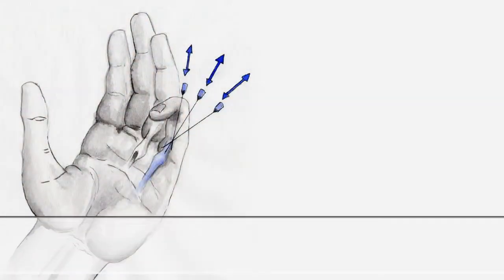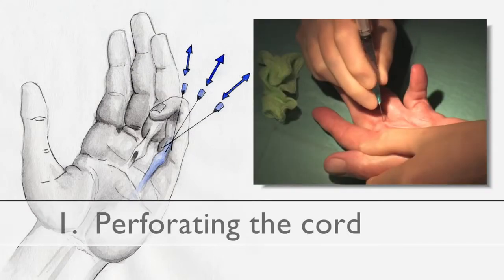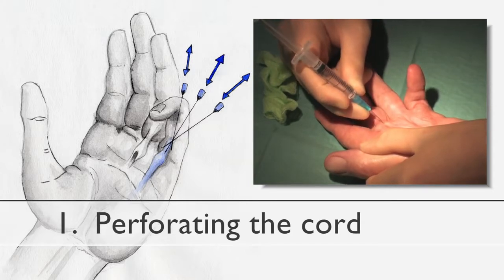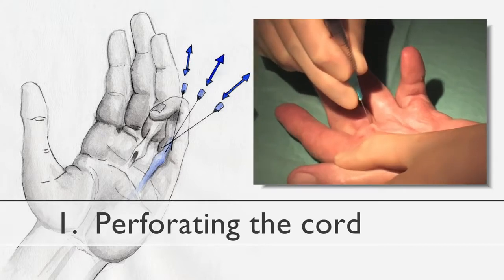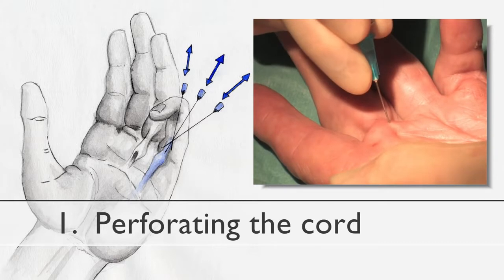There are three basic manoeuvres that can be used to divide the cords. The first is perforating the cord. This helps the surgeon establish the depth and width of the cord. It is often necessary to pass the needle quite superficially and laterally around the cord to ensure the whole width of the cord is perforated. This manoeuvre also helps to clear the subdermal septa from around the cord.